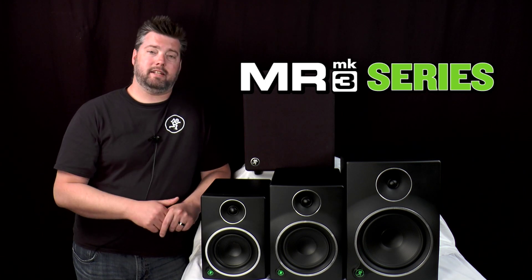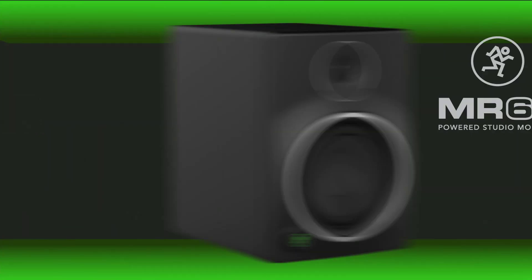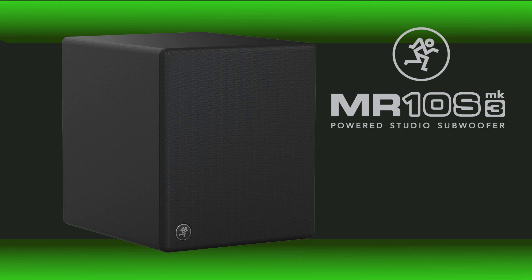Hey, Matt with Mackie here to tell you about the latest in high quality affordable studio monitoring, and that is MR Mark III. As you can see, the MR Mark III range features four models: five and a quarter inch, six and a half inch, and eight inch full range models, as well as a hard-hitting 10 inch subwoofer for applications that demand more bass.